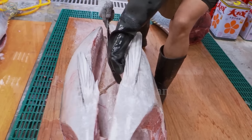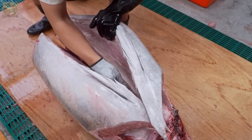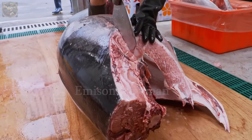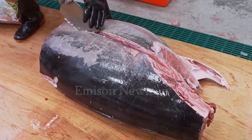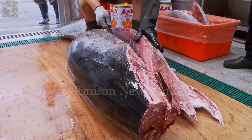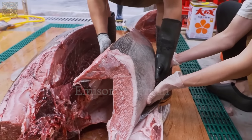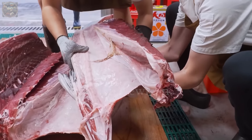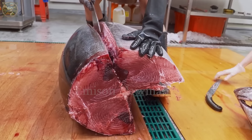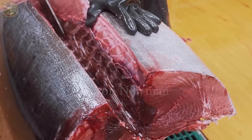With the head and tail successfully removed, the chefs move on to slicing the other major parts of the fish. This includes dividing the tuna body into three main sections — the upper back, lower back and belly — each with its own characteristics and flavors. Each cut is performed with absolute precision, every knife stroke delicately embellishing the tuna body gently but firmly.